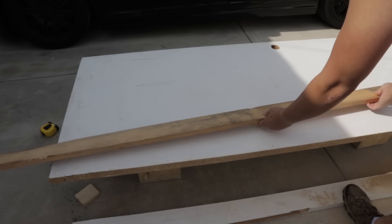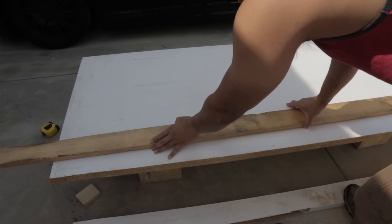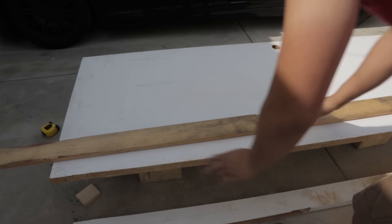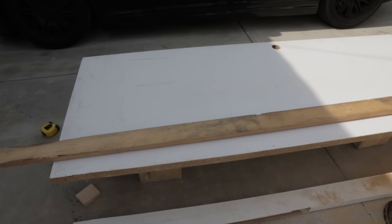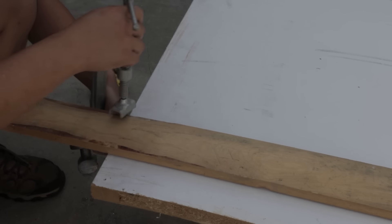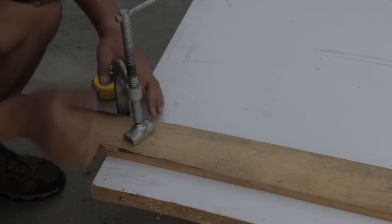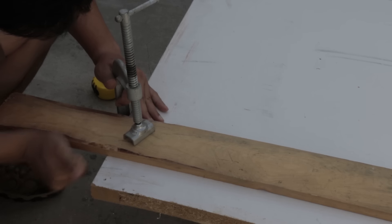I've had this solid door sitting in my parents' garage for maybe three years now. I saved it from being thrown into a dumpster after a film shoot, with the intention of using it as the surface for either a desk or a workbench. So in this series, I plan to document some DIY projects I've been wanting to do and to share my learning experience along the way.